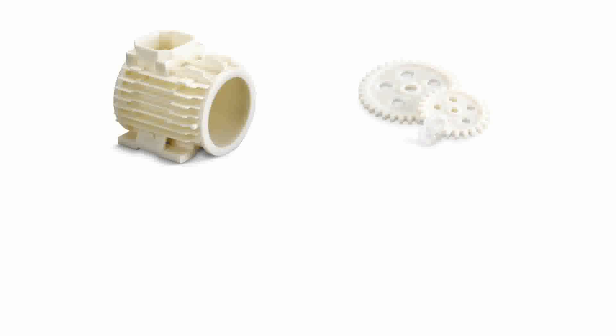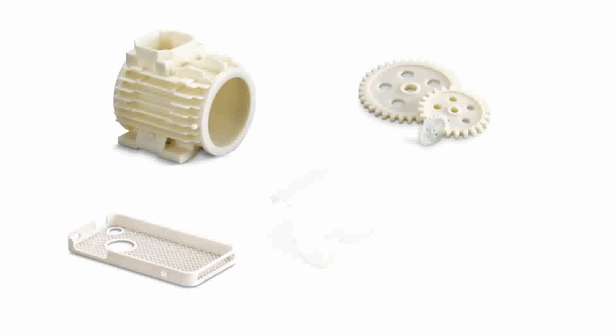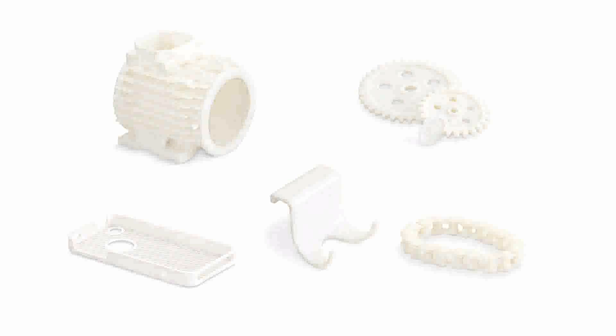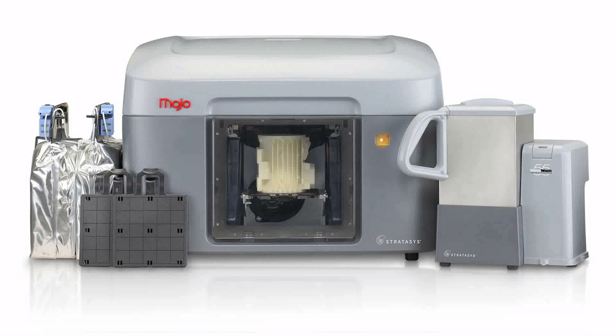We're thrilled about the possibility of combining our team and our products with Objet. Today, we're excited to introduce a new low-cost 3D printing platform that we believe will have a profound impact on the world's designers, engineers, and creators. I'm proud to introduce to you — Mojo!